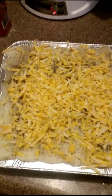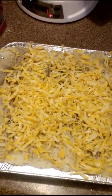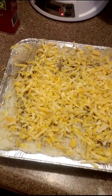Now we stick it in a 350 degree oven. Just until the cheese melts, because everything's already cooked. So I'm just going to stick it in there and warm it up — I'd say 15 minutes, maybe 20.